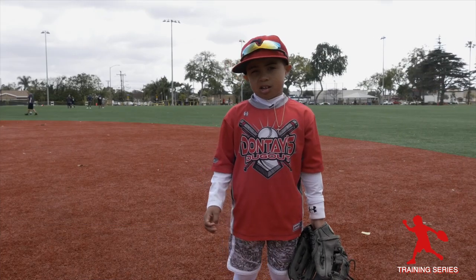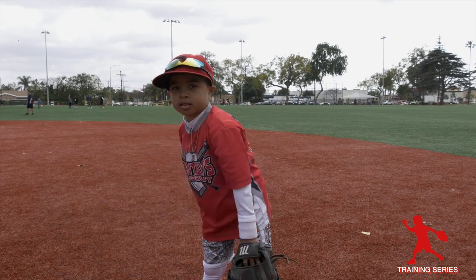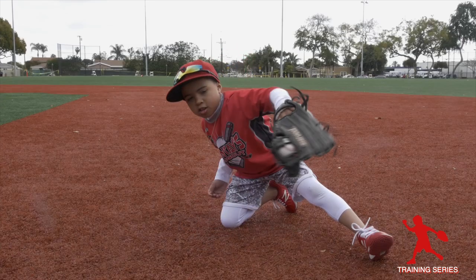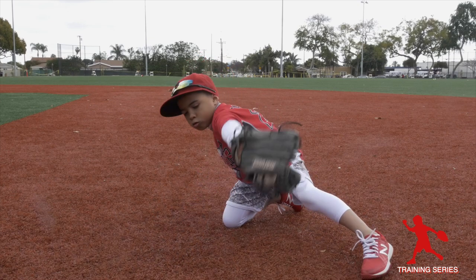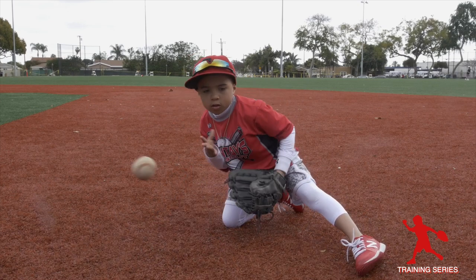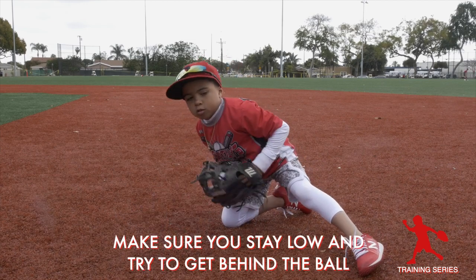We also need to work on our backhand, just in case the ball is over here and we need to get to it. Make sure you stay low and try to get behind the ball.